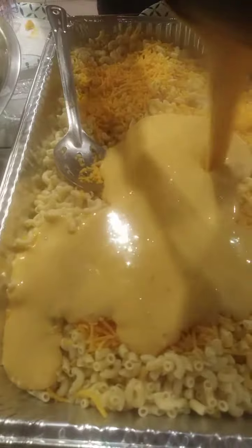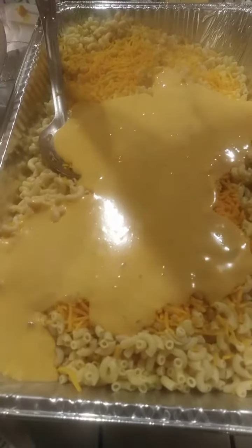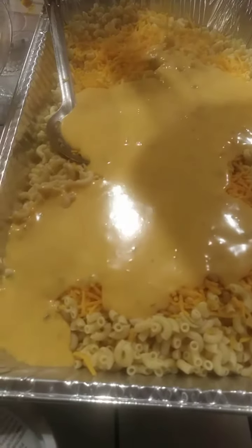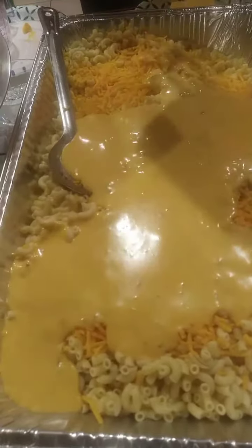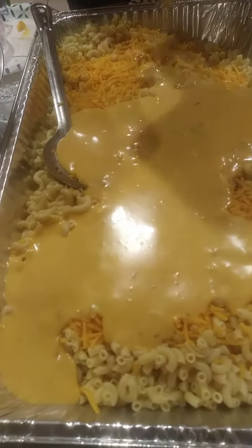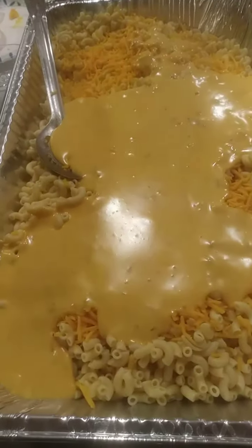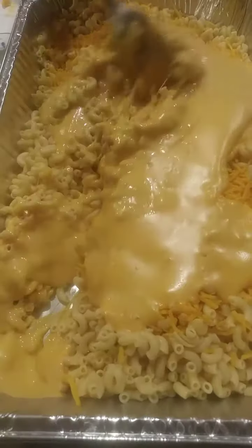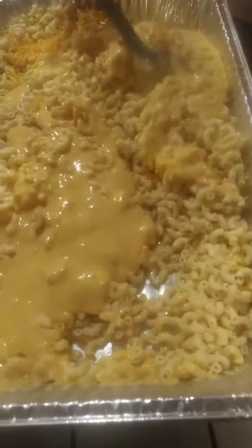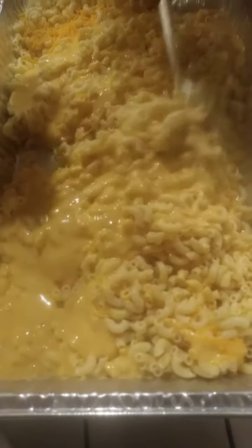Let's pour it all on top. Mix it. That looks raw — raw is another word for cool. I'm gonna mix it up all together. Tada! Smells delicious. Oh my god, smells so good. It's thickening up real quick, so let me hurry up.